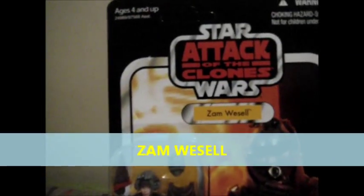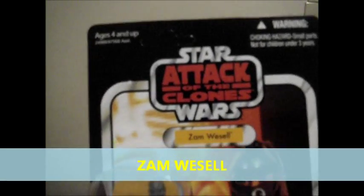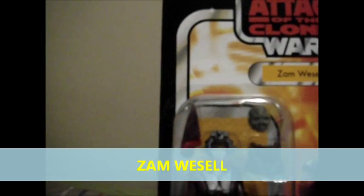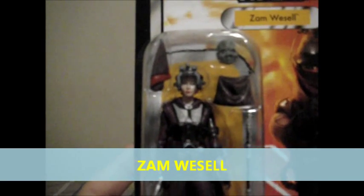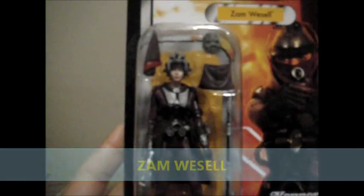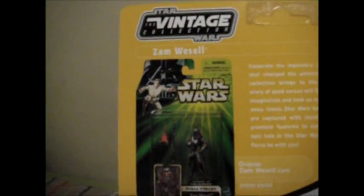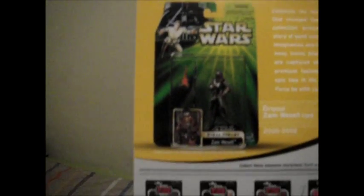Last but not the least — Sarn Wessel, again from the Attack of the Clones Wave. It's also one of the most anticipated figures; a lot of collectors like to get this one. Here's the back of the packaging, and the rest of the assortments.